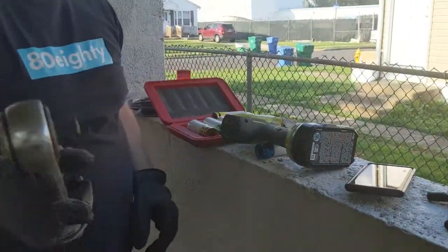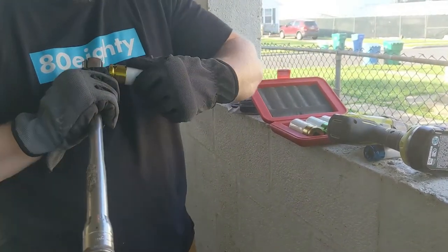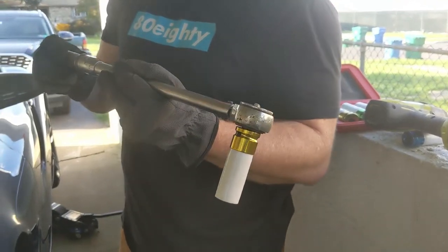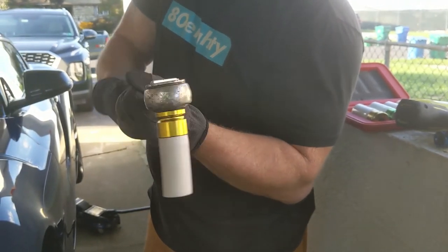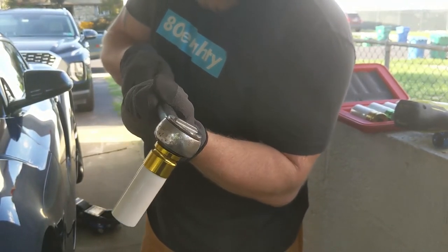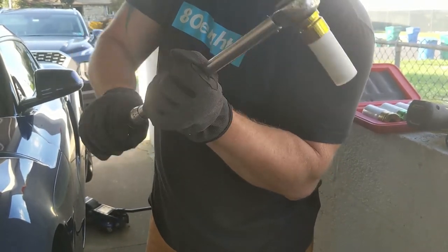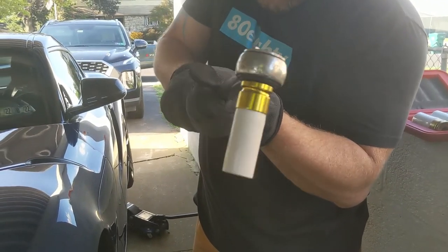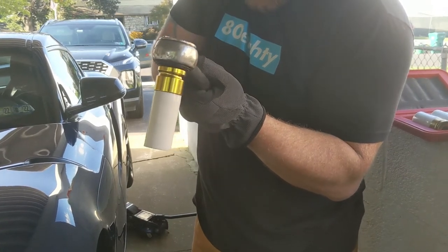Always torque them down. Make sure our lugs — these should be torqued down to 105 foot-pounds. This one's a little old school, we don't have the digital torque wrench yet, we'll get there. Oh, that's 100 — should be 105.